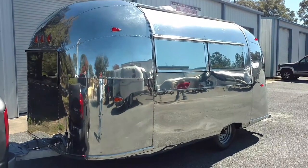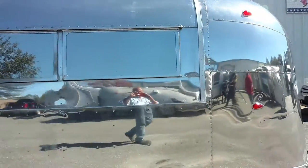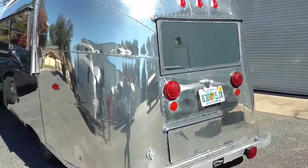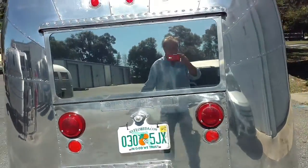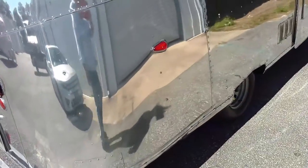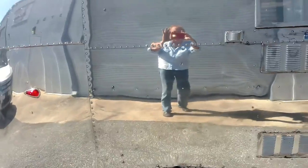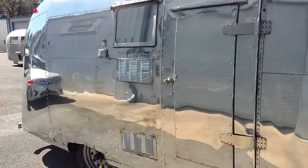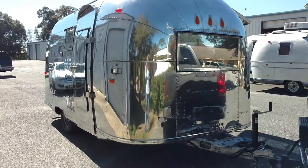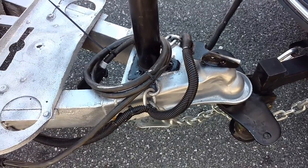And here's your 1959 Airstream Pacer. High mirror fillage, new tires and rims. New jack, new hitch, new safety chains.